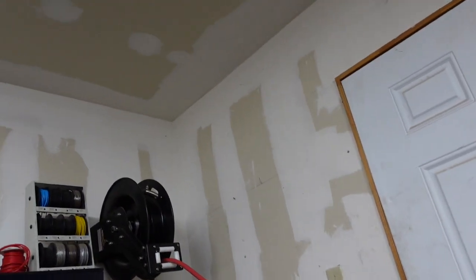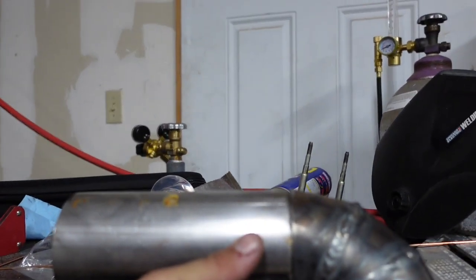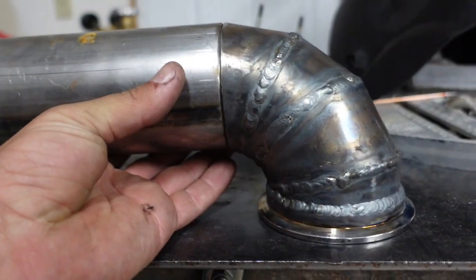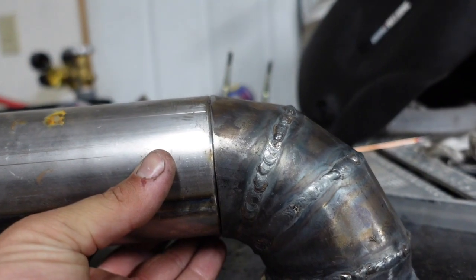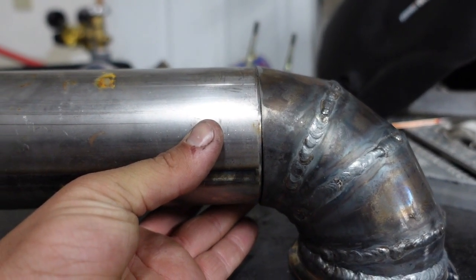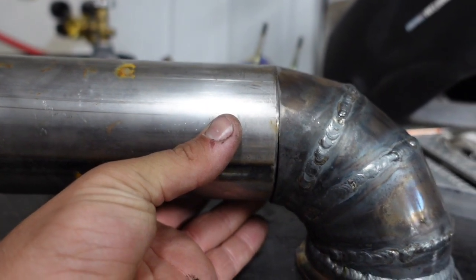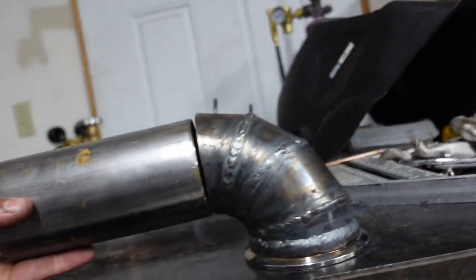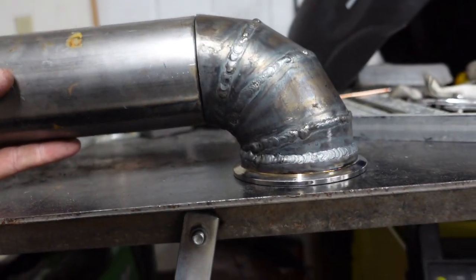We're going to weld this on there tomorrow. I'm stoked guys, this is so sick. This is my first pie cut ever, so that's another reason why I'm hyped. I'll probably tack it right now — nah, I already turned the machine off, I'll just leave it. I've got to square up this side, we'll cut that side tomorrow, and we'll be in good shape guys.